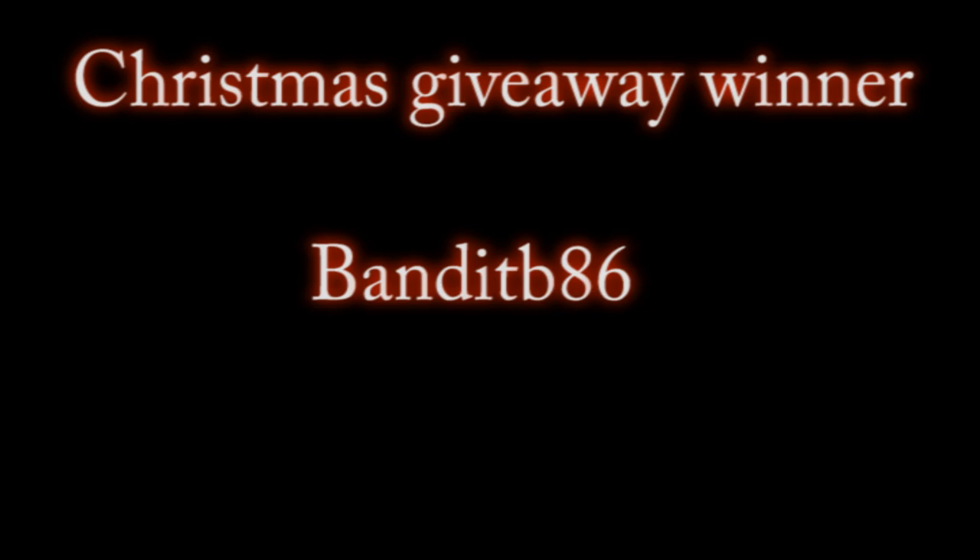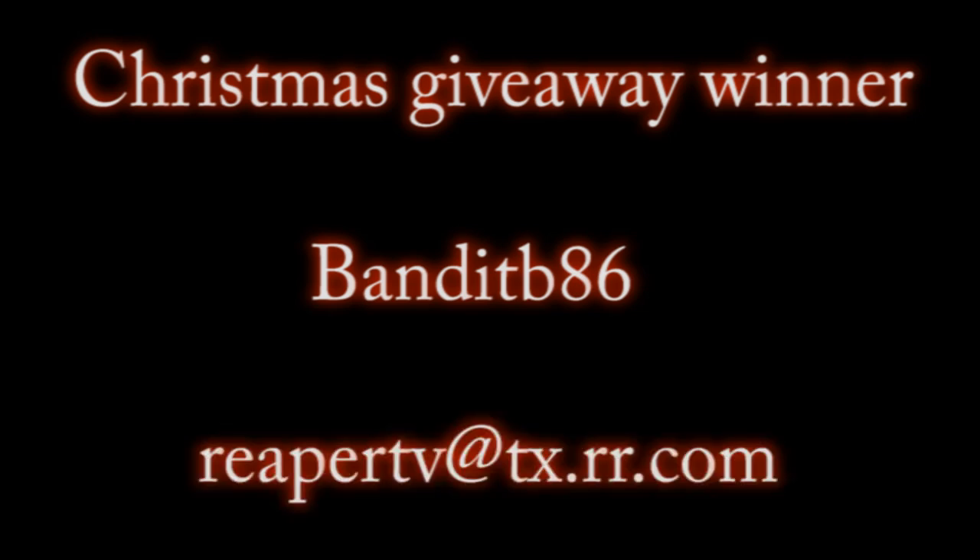BanditB86, you have won yourself a $25 Reaper gift certificate that you can use at the online Reaper store. What I'll need you to do is send an email to me at reaprtv@tx.rr.com and we'll hook you up. If dollars is not your native currency, we can also take care of you in an equivalent amount of pounds, euro, or Australian dollars. Congratulations to BanditB86 — I'll need you to get a hold of me by the 15th of December.